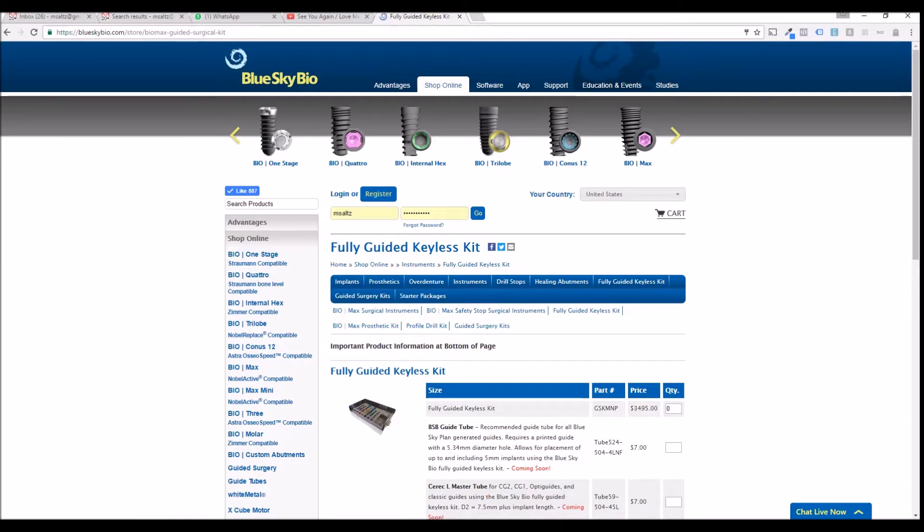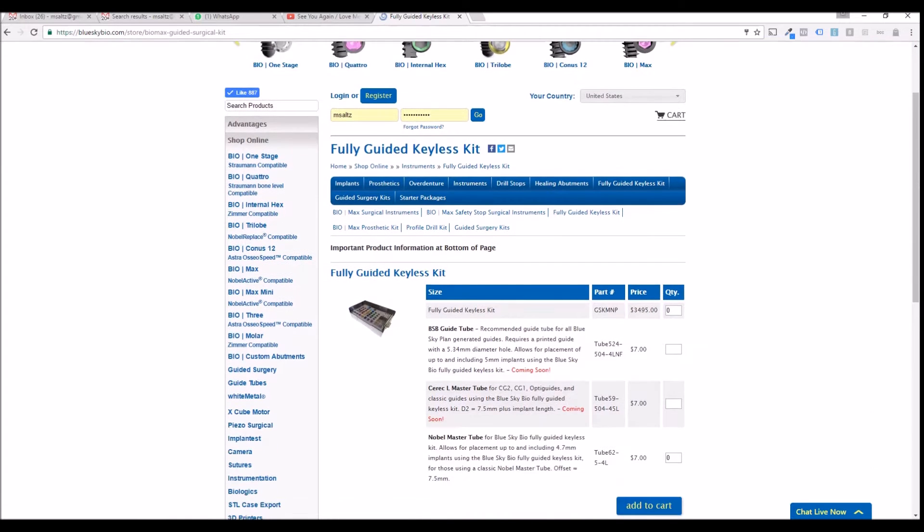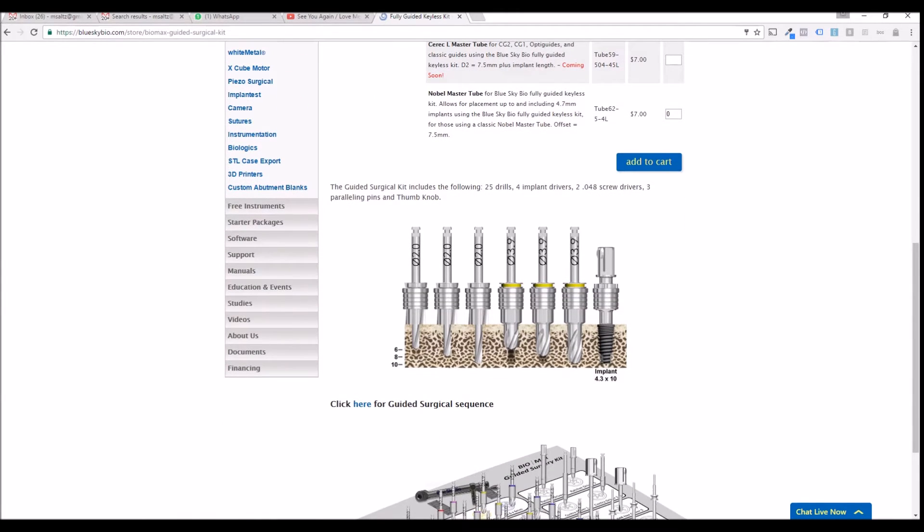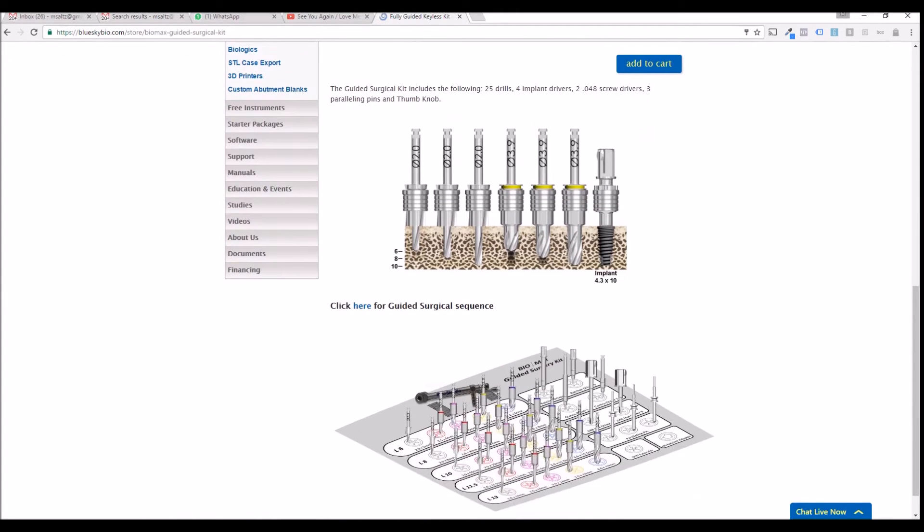On the page, you can see information regarding the Fully Guided Keyless Kit. You can scroll down to get information regarding what's in the kit and the guided surgical sequence by clicking here.